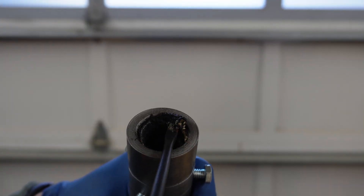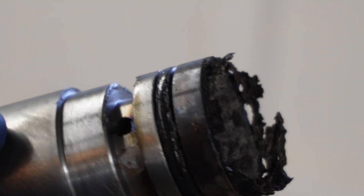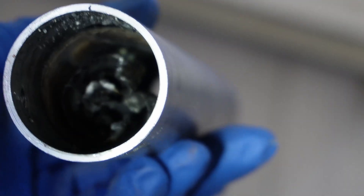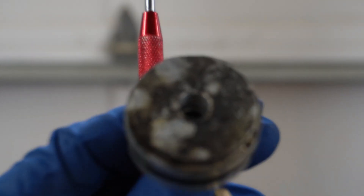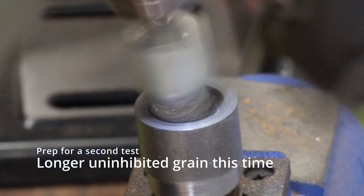Not sure what these deposits were, but it was thick. These weird bulges were made from the wrapping paper. The steel wool did a great job as a filter, and the nozzle cleaned up pretty well with the wire brush.